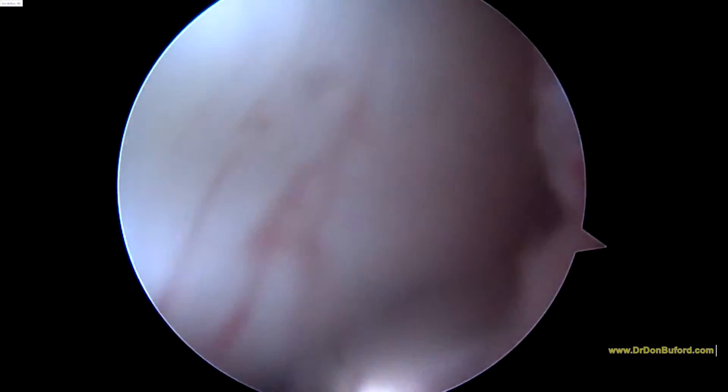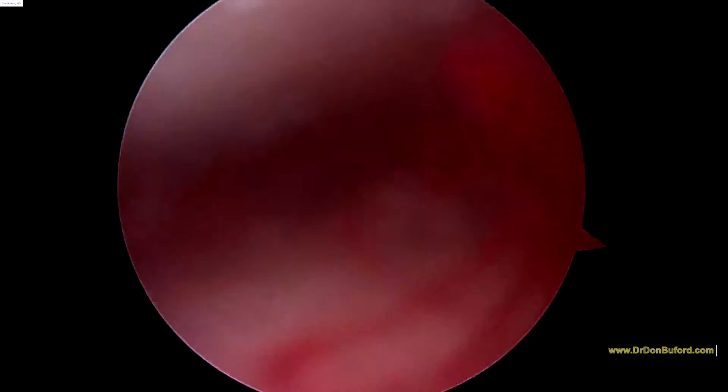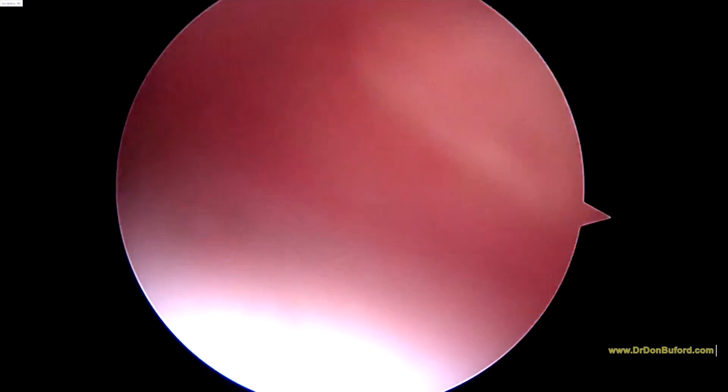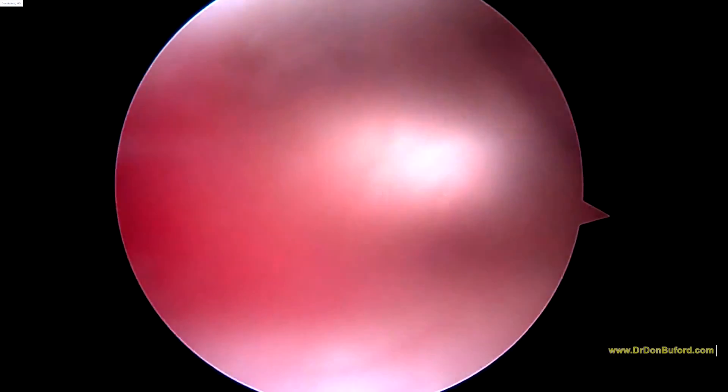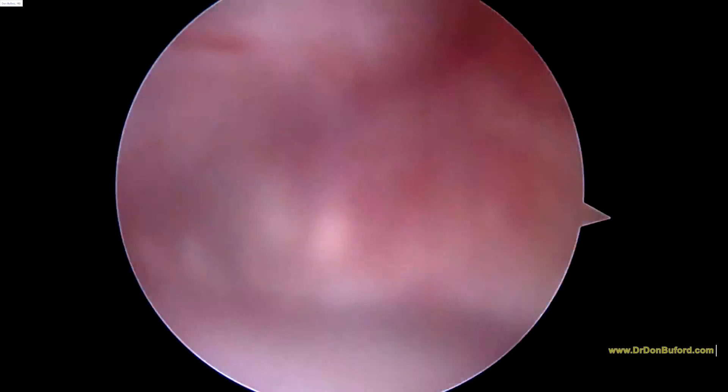This is it right here. You can follow this all the way down to the front of your knee, and that looks just fine. A little bit of bleeding — we'll stop that before the injection. But otherwise, I think we're going to finish up there. I really hope this does the trick for you. Good luck to you.